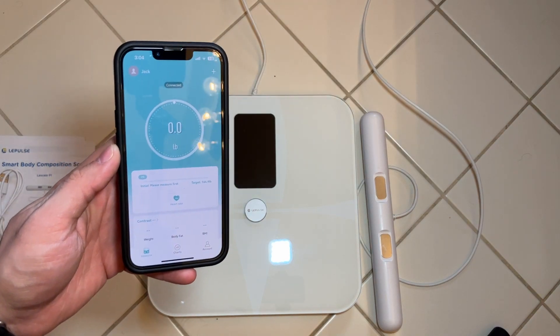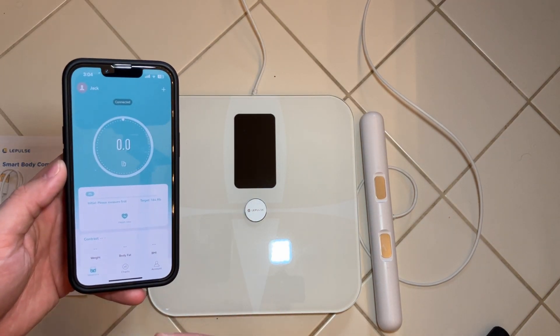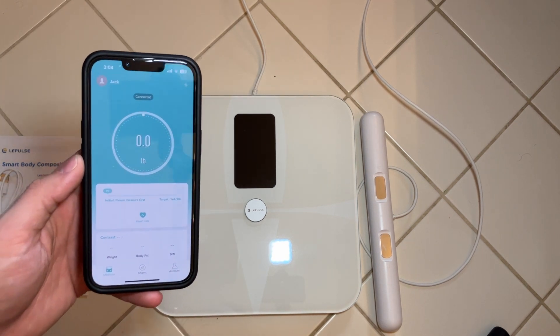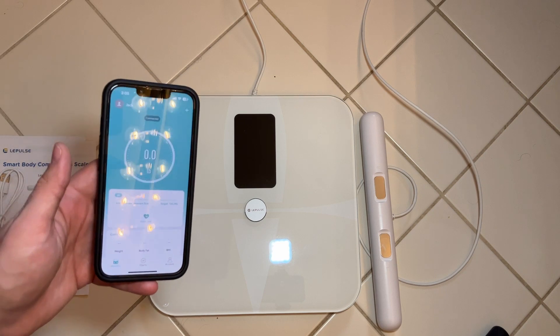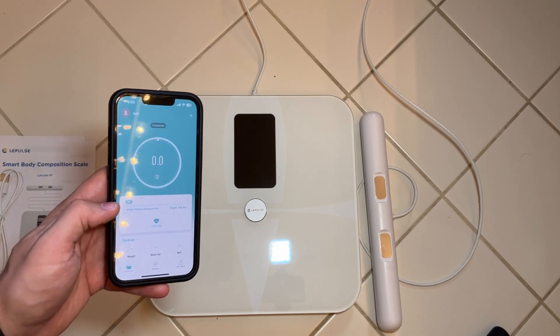In order to gain access to and use those other features beyond weight — and actually see those other metrics — you are going to need to download the Lay Fit app. It's pretty easy to download and really easy and simple to use. This is where it's actually going to track your weight, your BMI, and your body fat percentage once you use the scale.